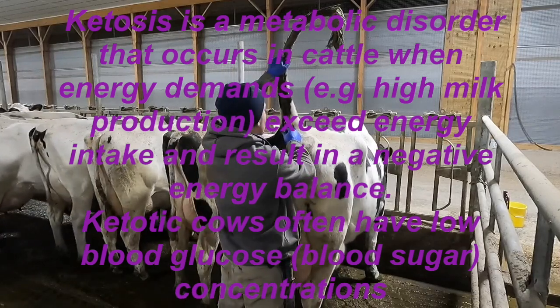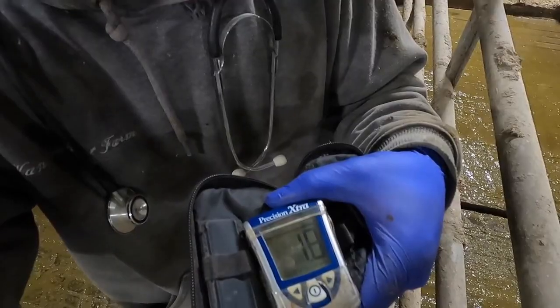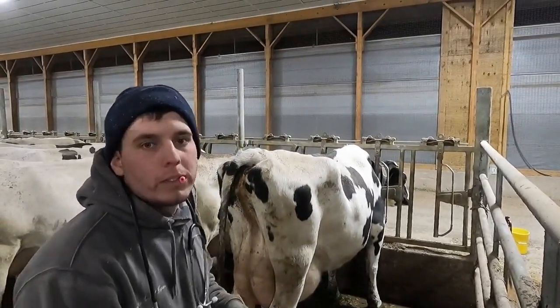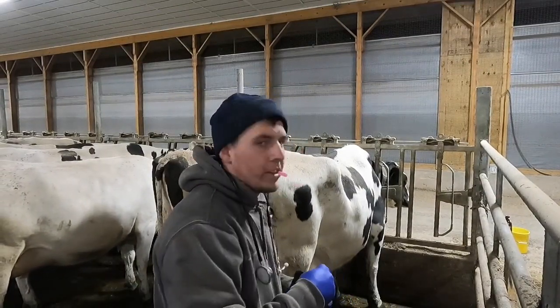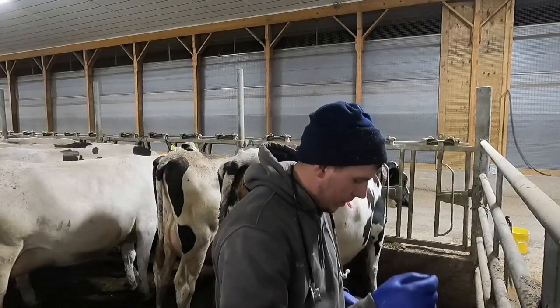There's a vein that runs right through their tail and you can just get that pretty easily. She's 1.8 — my cutoff is usually 1.4 — so I'm going to go ahead and give her treatment. I took her temperature already and it was 102, so I'm going to handle that too.